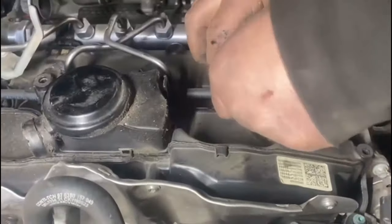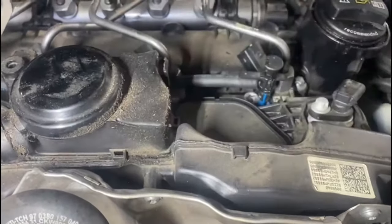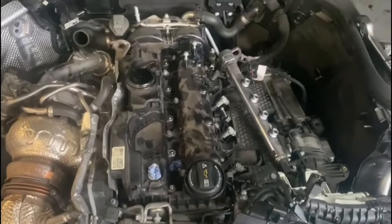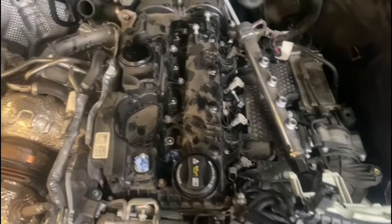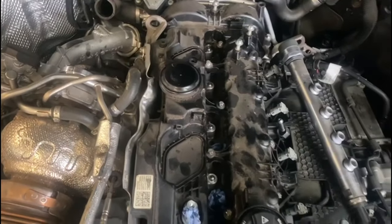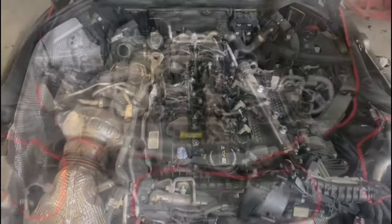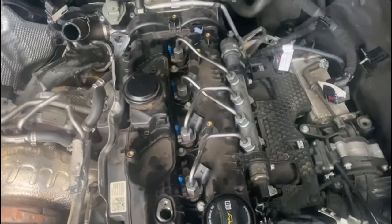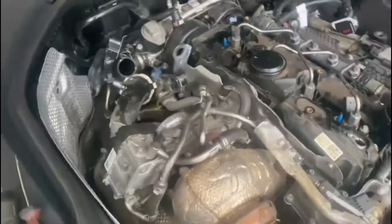I'm going to show you how to remove the fuel return pipes — push the two tabs on the side down, lift it from the middle. Now we've gone ahead, removed the wiring harness completely, removed the injector fuel rail and injectors, and opened access to the rocker cover. On this vehicle we've also removed the wiring harness, taken out the injectors and the fuel rail, and taken off the intake system on this side.